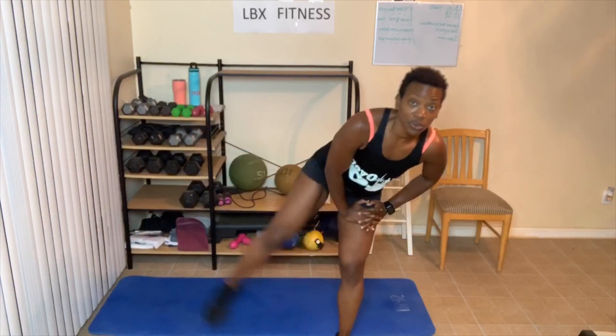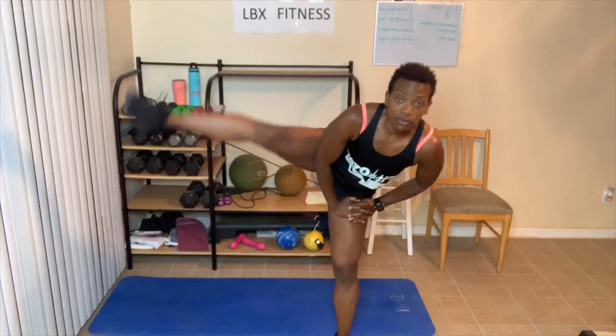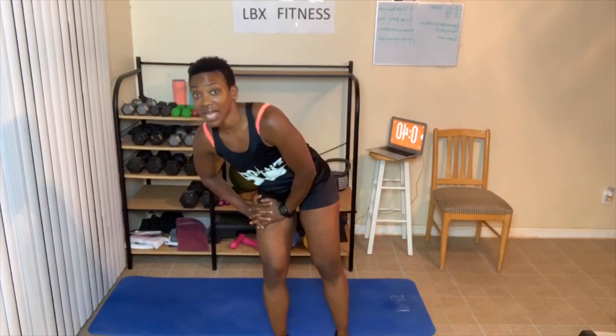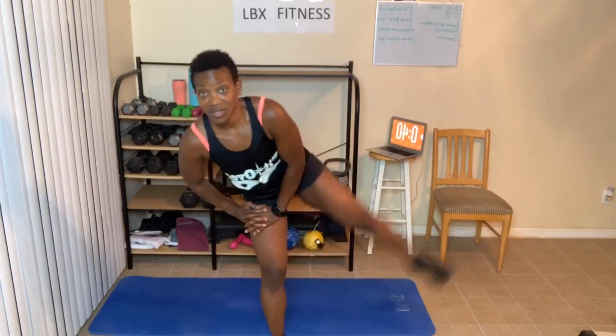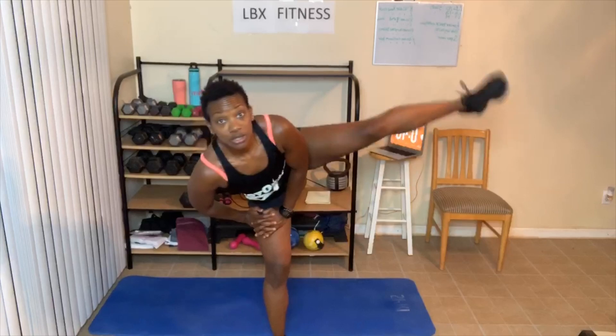Leg raise — I'm going to start on this side and stay off the mat so I can get some good balance. One, two — now we're almost done — three, four, five, six — you can lean a little bit more — seven, eight, nine. Level one, you're done — ten. Level two, that's it. Level three, that's it. Switch sides — one, squeeze as you bring that leg up — two, three, four, five, six, seven, eight, nine, squeeze tight, ten, four more — four, three, two. We're there.